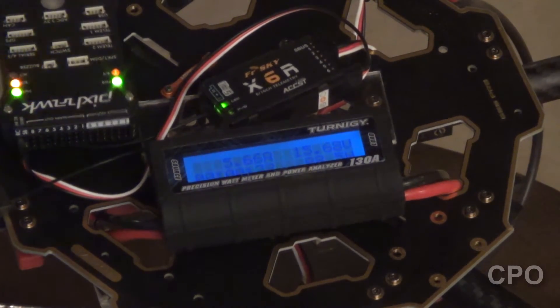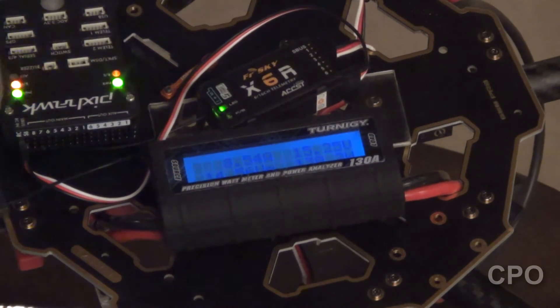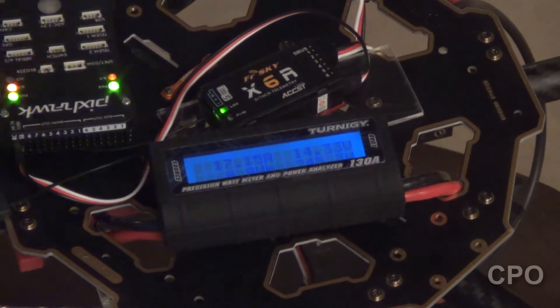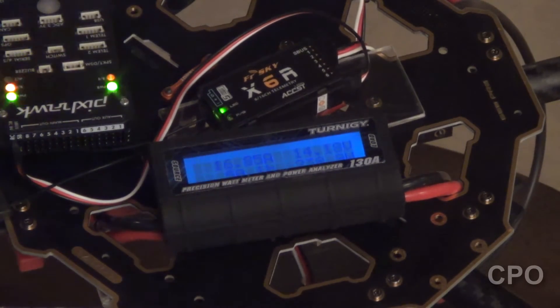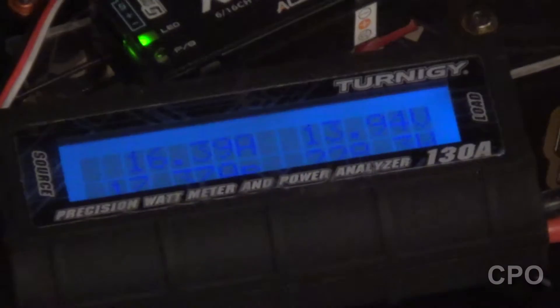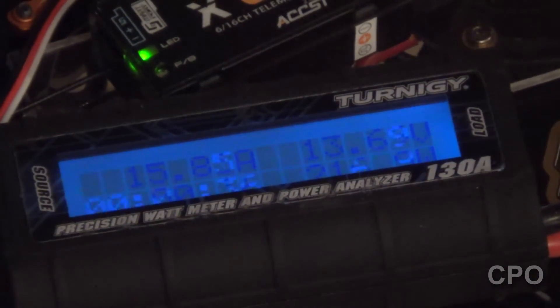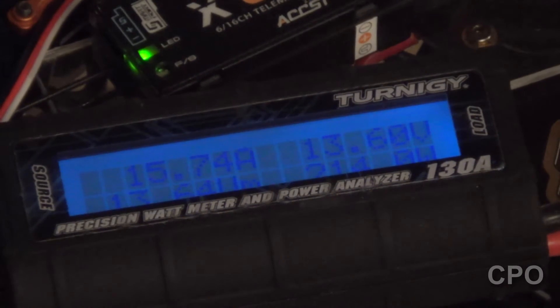I should note that both of these tests — I'm doing two different tests, two different motors — the battery is charged to 4.2 volts per cell, so fully topped off. And I'm running the testing down for about 200 milliamps, down to 4 volts.